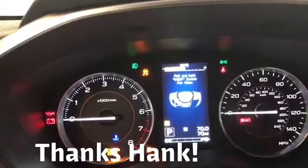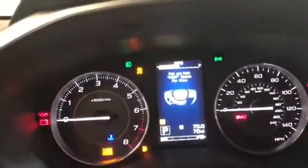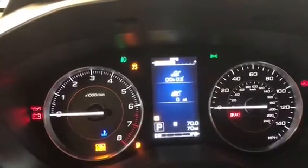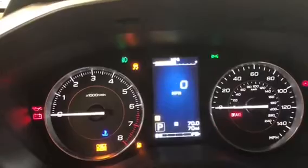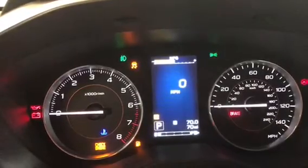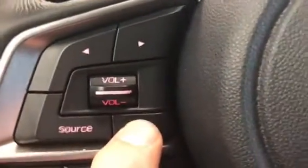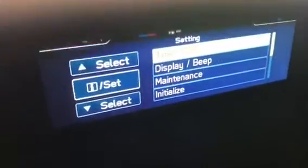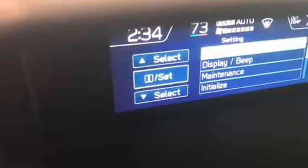The problem is when this center screen and the steering wheel screen are both on the push and hold screen at the same time. So put this screen on any other screen — we'll use elapsed time, for example. It could be any screen as long as it's not the digital speedometer, as long as it's not the push and hold screen. Then push and hold the info button, and it takes us to the selection screen where it tells us to use the select and set buttons.